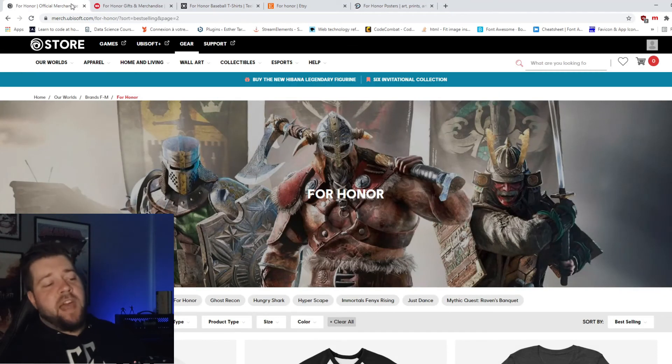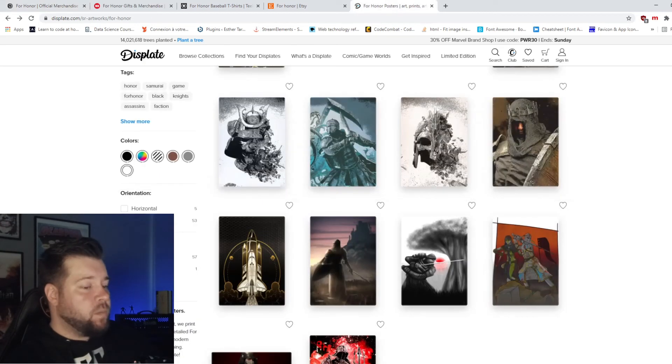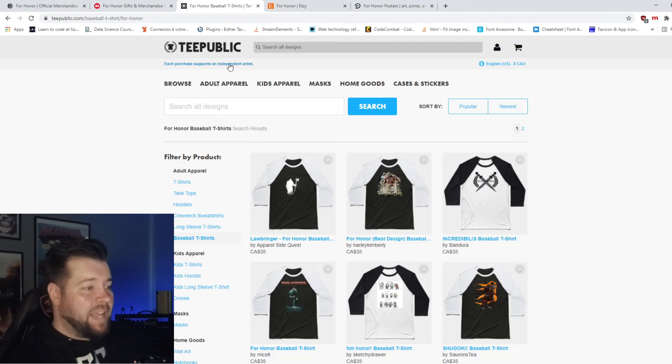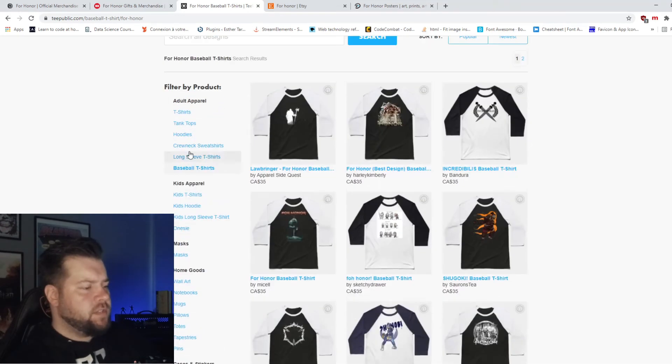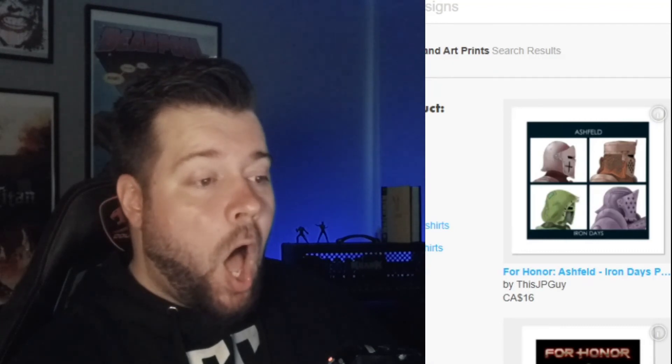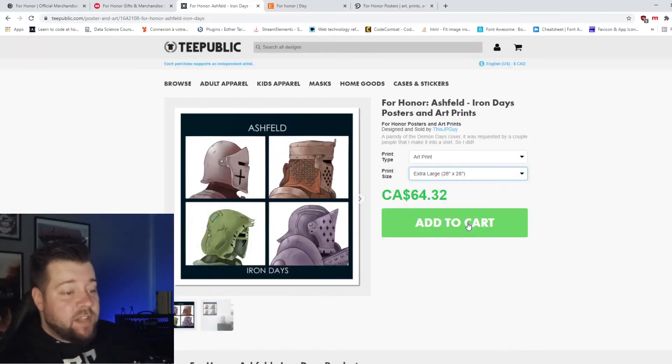So basically Ubisoft has everything — t-shirts, posters, frames, canvases, mugs. The designs are all right. But for posters and wall hangers I prefer Displate by far. And TeePublic for the t-shirts, hoodies, all that stuff. TeePublic actually has it — they have the posters too!